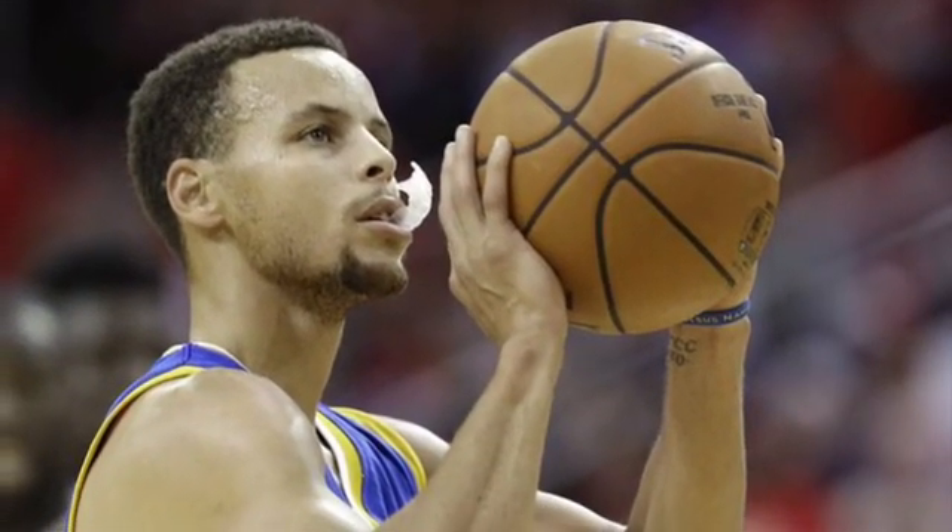You see Steph Curry sometimes on the court and he's just chewing on his mouth guard — that's probably not going to be the best. So we want to be ready for any injuries and prevent injuries to the teeth, the gums, the tongue, the cheek, everything.